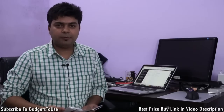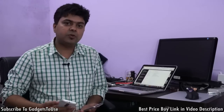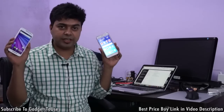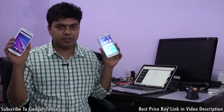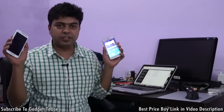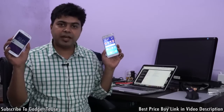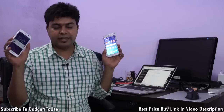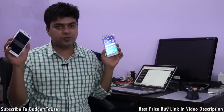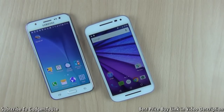Hey guys, this is Abhishek from Gadgetries.com and today we are going to do a quick comparison of two affordable phones. We are going to compare the Motorola Moto G3 with the Samsung Galaxy J5. Both of these phones are very close to each other in terms of the overall price. We are going to compare them and find out which one is better in terms of camera and day-to-day usage.